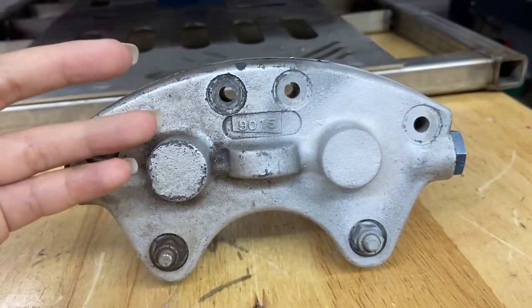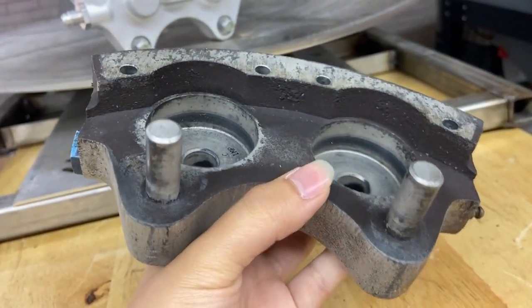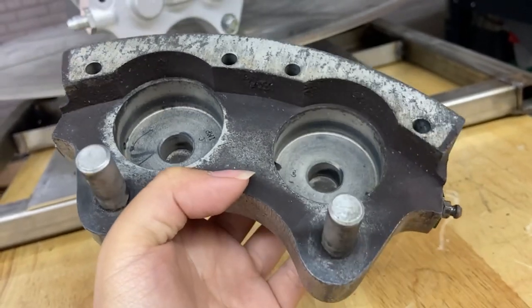I have an example here — a brake caliper. If you take a look at the back, it's just overall really, really dirty. It's full of brake dust.